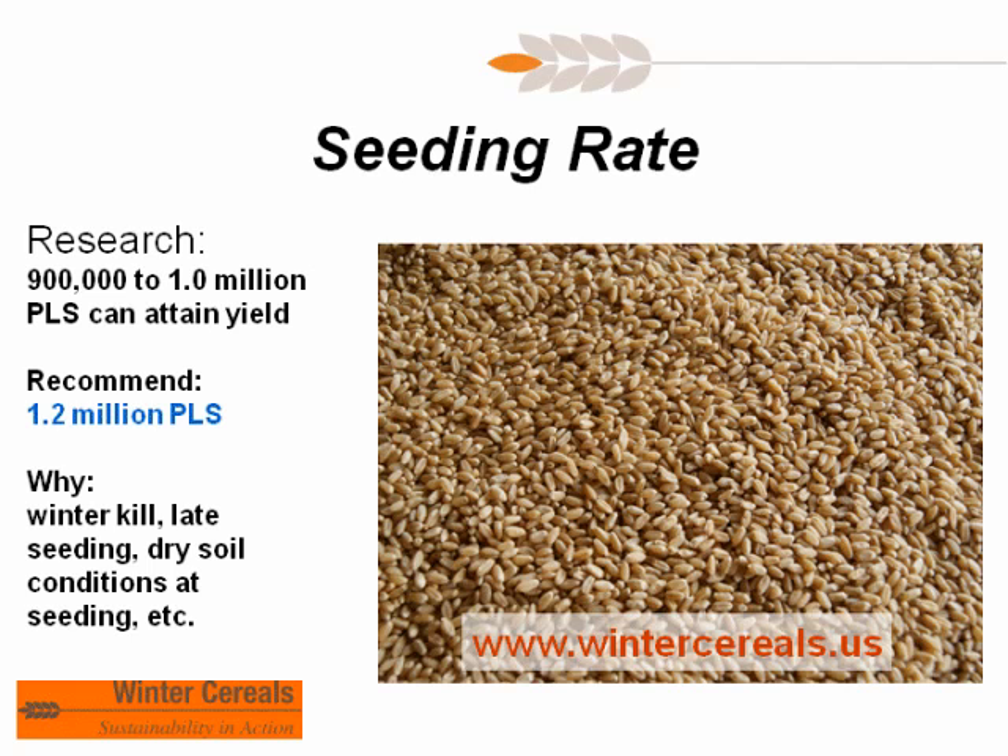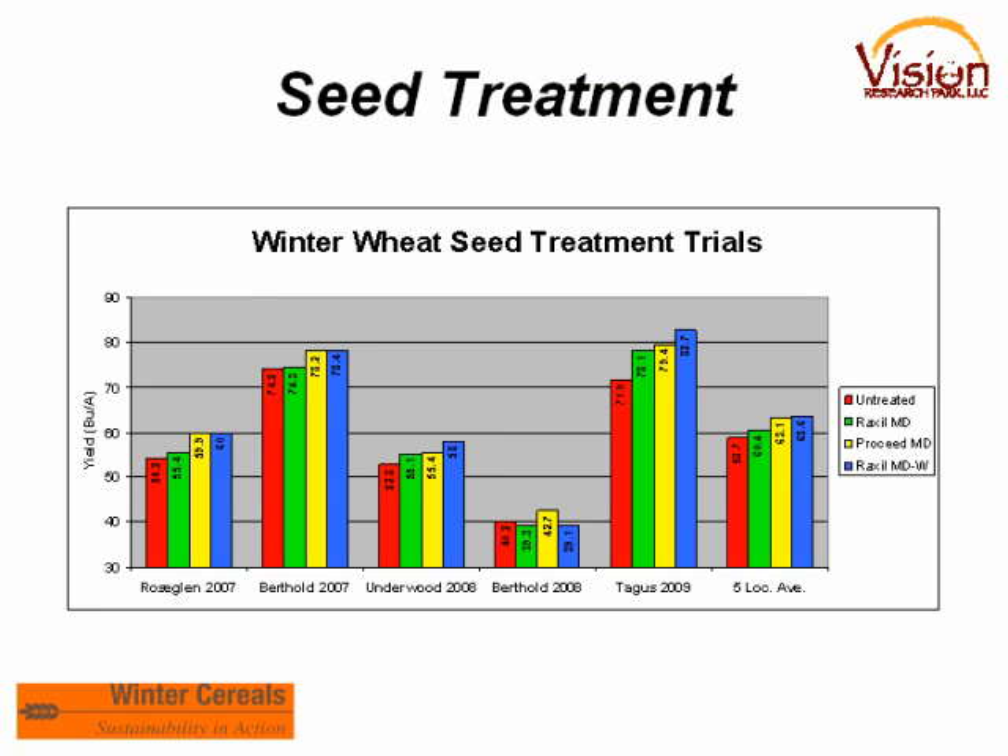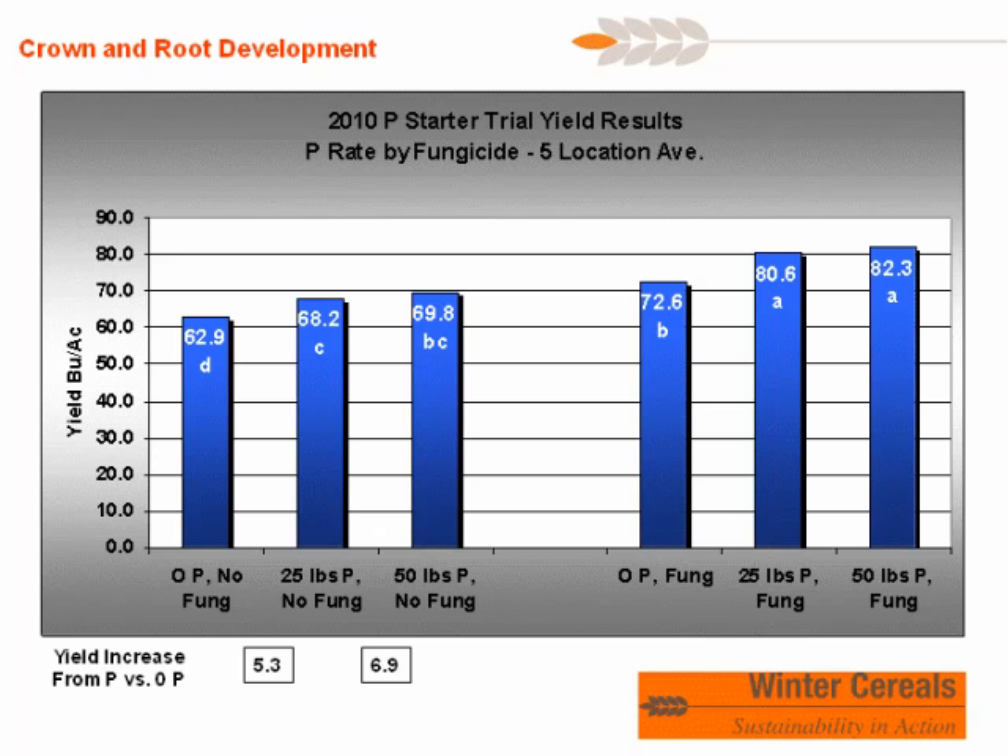Seeding rate: research shows 900,000 to 1 million pure live seeds per acre can attain maximum yield. However, our environment and seeding conditions aren't always ideal, so we recommend 1.2 million pure live seeds per acre, possibly increasing that as you move into the latter part of September, when later dates mean a less developed plant and more poorly developed crown. Dry soil conditions at seeding also factor in. We recommend seed treatments — vision data over a three-year period at five locations showed four of five locations with a very nice response to seed treatment. Phosphorus also showed a strong response across five DU trial locations ranging from very low to very high phosphorus test soils.